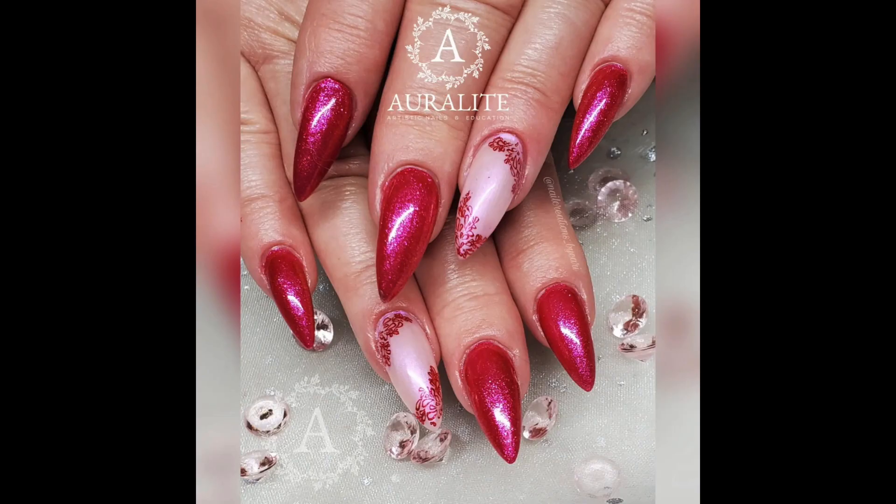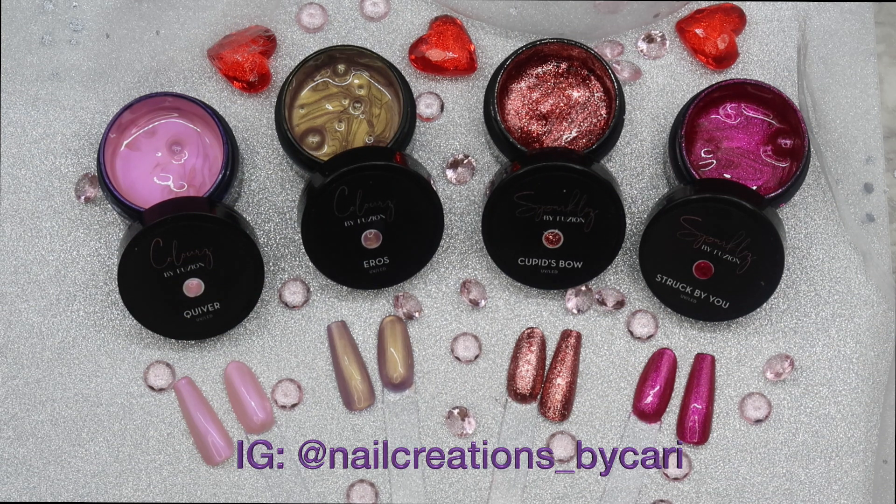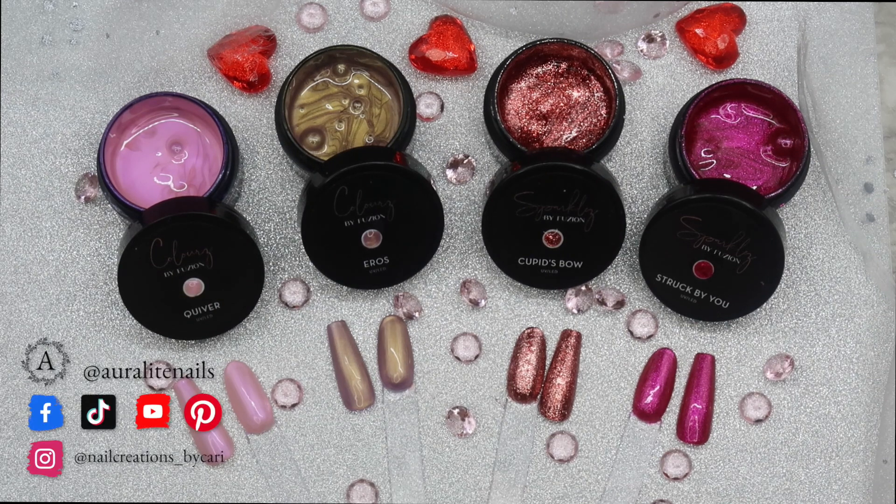All the products used on my nail set are on my Instagram at nail_creations_by_Carrie — including the stamping plate, stamping polish color, and everything else. I post all my work on that platform. Don't forget to follow me on all my social media: Facebook, TikTok, and Pinterest at Aural Light Nails, and on Instagram at nail_creations_by_Carrie. That's it for this video — I hope you enjoyed it, thank you for watching, and we'll see you in the next one!